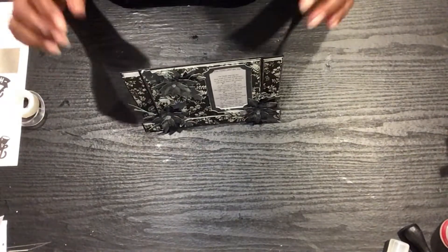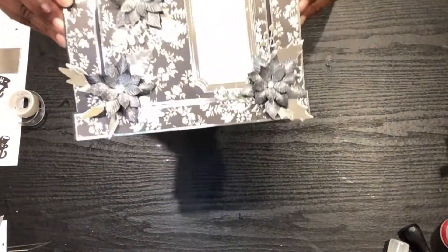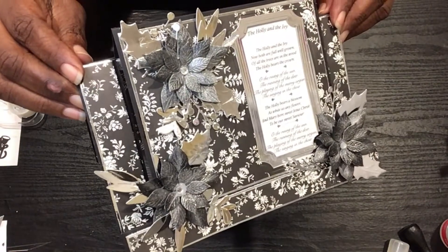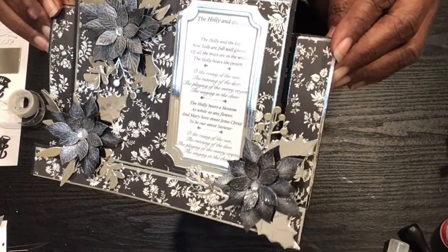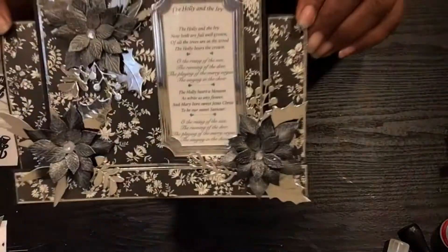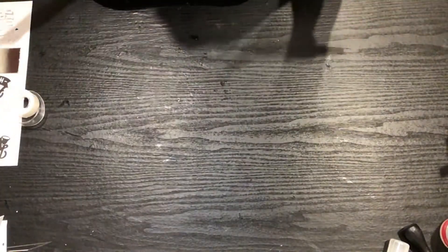I'm going to kind of put the cards together, but if you haven't, go back and look at last week's video. You'll see how I actually made this card. I think it was so pretty. Can you see how I made the flowers as well? So check that out — I'll post that up in the corner. But let's get started with this week's projects.